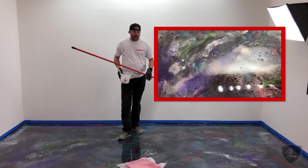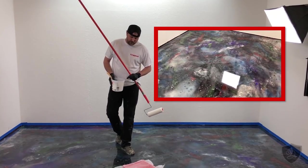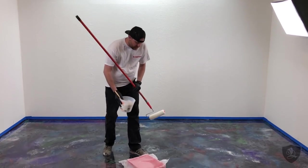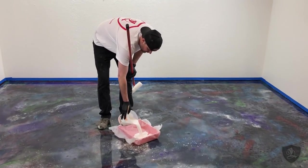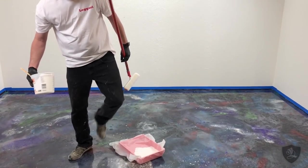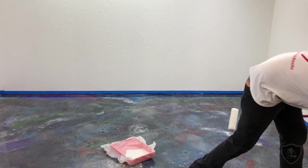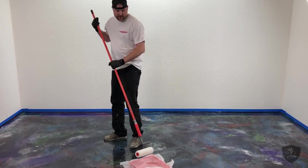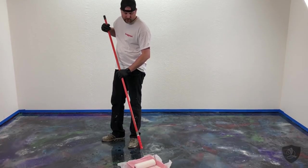We're going to be coating over our galaxy floor here — if you haven't seen that video, go check it out. I've already got my primer and we're using our prep replacement primer. It goes on white and dries clear because we don't want to sand this floor at all. We just want to come right over it, and this primer will bond to smooth prep surfaces — that's what it's designed to do.